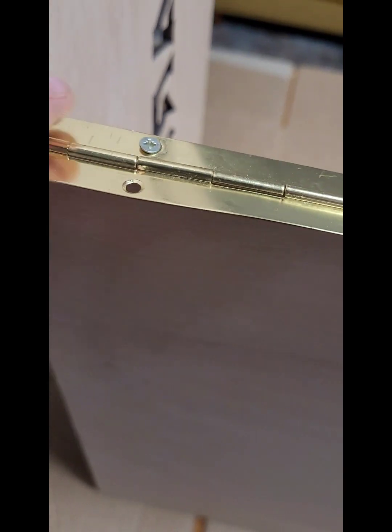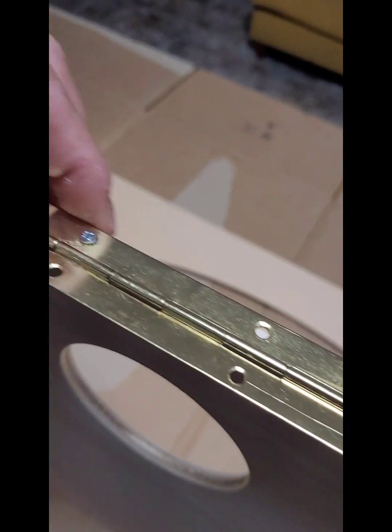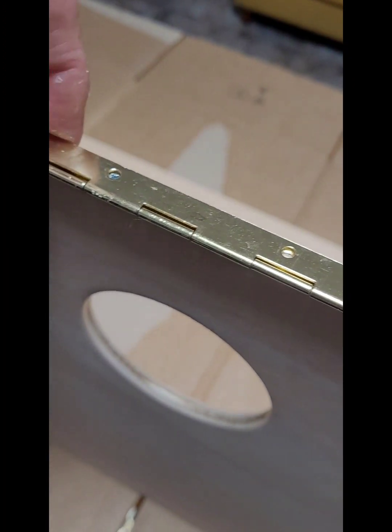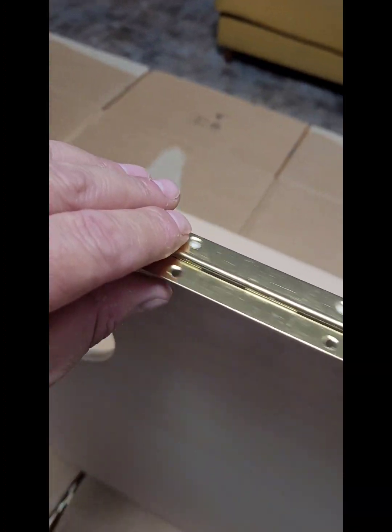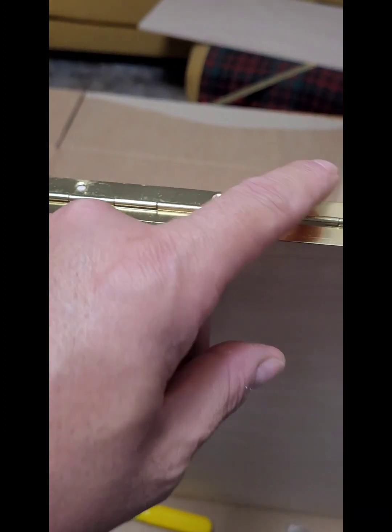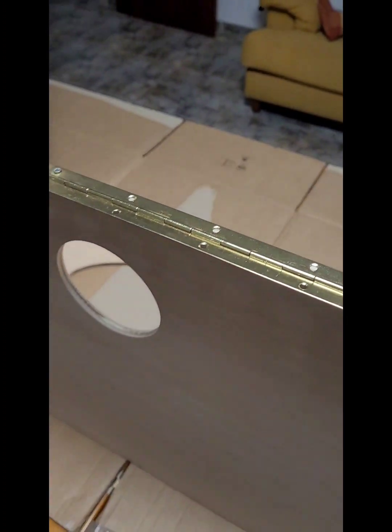Ahora vamos a montar esta bisagra. Hemos puesto el primer tornillito de la punta y el otro de la punta en el borde de madera. Hemos puesto el del centro para que la madera no se abombe. Esto es una bisagra que vamos a poner para levantar la parte delantera del cajón, para poder ver cuando uno trabaja o quiere poner una madera o hacer unas medidas. Ahora vamos a agujerear todos los agujeritos y ponemos tornillos en todo para que tenga bastante fuerza.